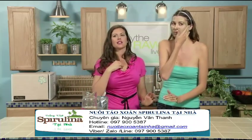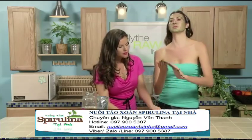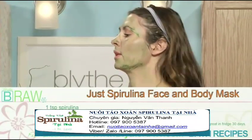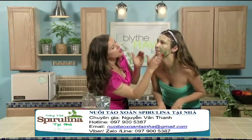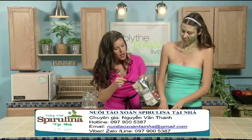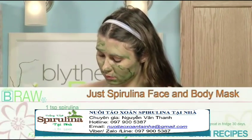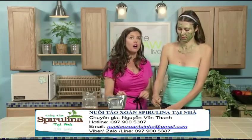Let me put some on you — do you mind? Lean over. Usually when I do this at home it's really super dark. Maybe I put too much water in — that's okay, we'll just add a little more spirulina. I want you guys to see how really dark it gets. It is about a tablespoon of spirulina to about two tablespoons of water, just so you know. That makes it a little thicker.